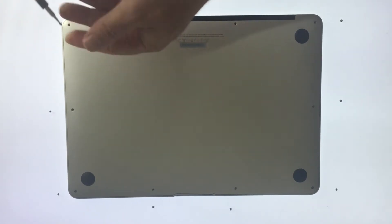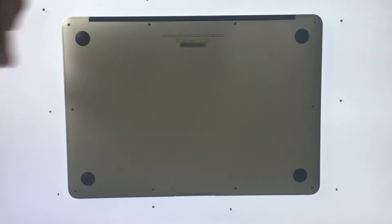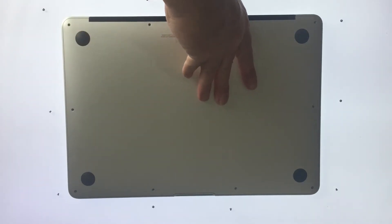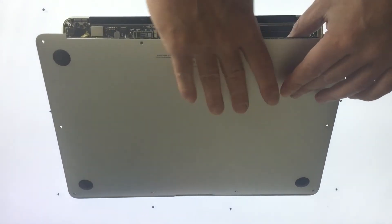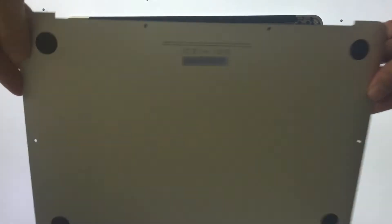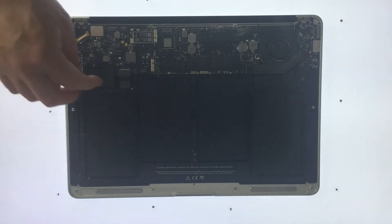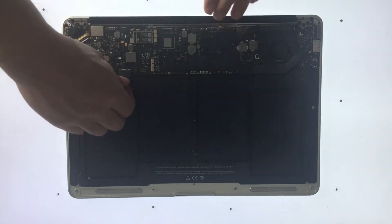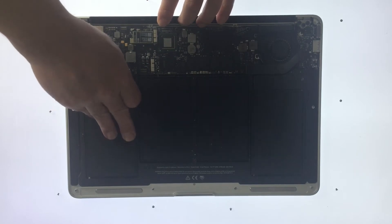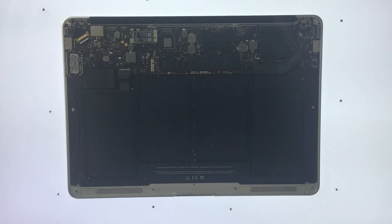With the last screw removed we can open up the laptop. From the hinge side we simply use our thumb to lift the bottom plate away from the computer. We now need to remove the battery connector from the motherboard. The connector has a clear plastic tag — use this to pull towards the front edge of the MacBook Air. Do not lift upwards on the connector as you disconnect.